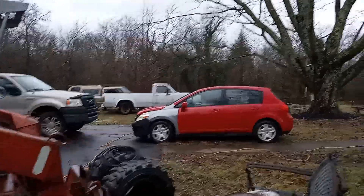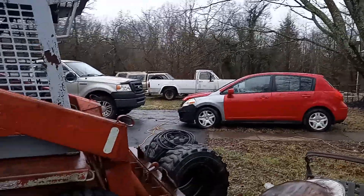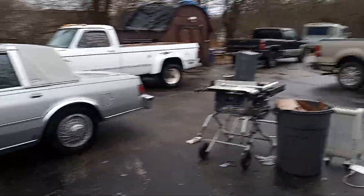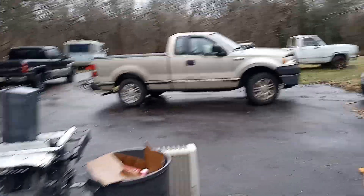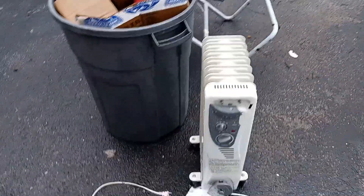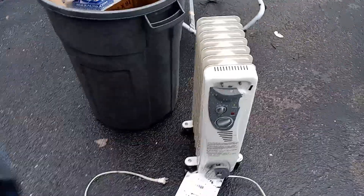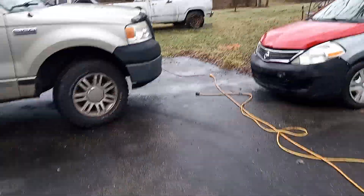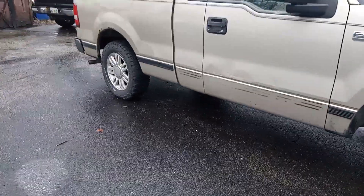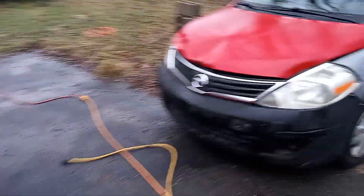Whose little car is that? That's my son's. Don't you got two boys? Yep, two sons — both of them stay here. The little Ranger is my other son's. I saw that Ranger over there. What are you trying to do — heat the outside? I was trying to use that in my van to keep the tank from freezing. Here's the one we put the BFGs — all terrains — on. I'll never forget that day.